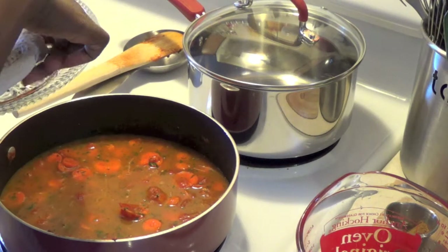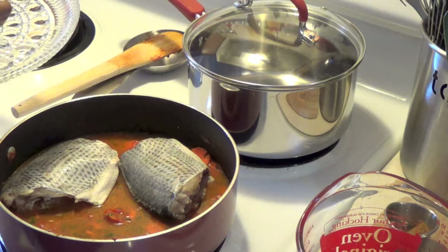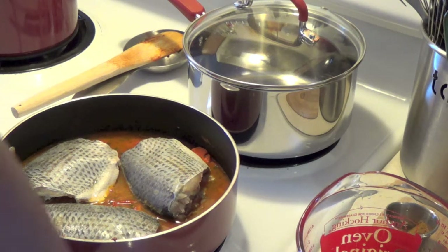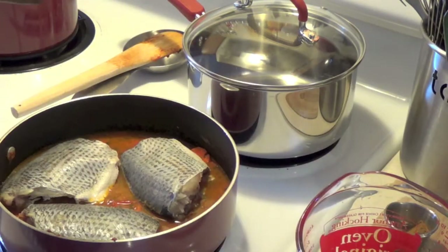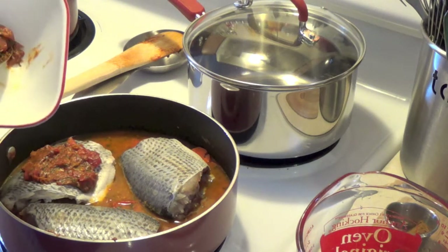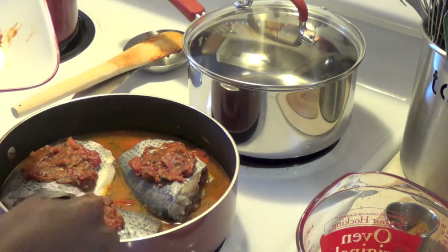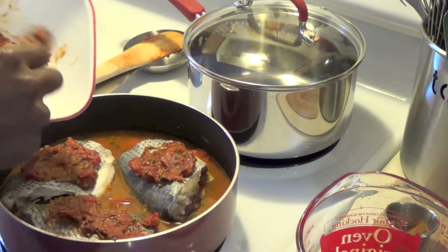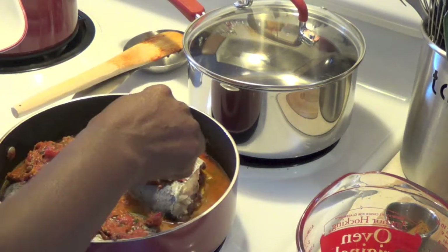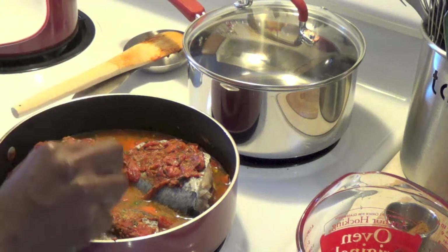We're going to start adding the pieces of fish into the sauce. You put them all in there, and then you see what she's doing — she's using the rest of that tomato mixture we set aside, putting it over the top of the fish in the pan. That way it has flavor both at the bottom and on the top. Then we're going to cover it up and let it simmer for around 20 minutes on medium low.